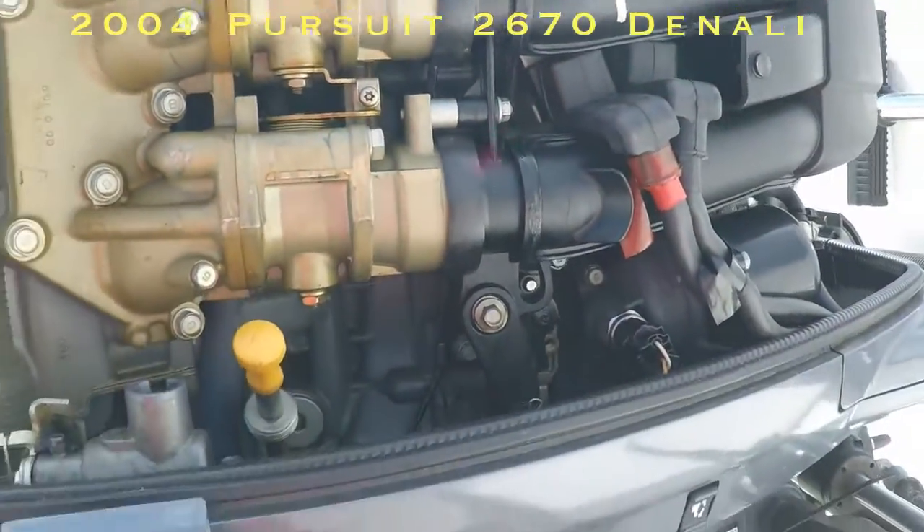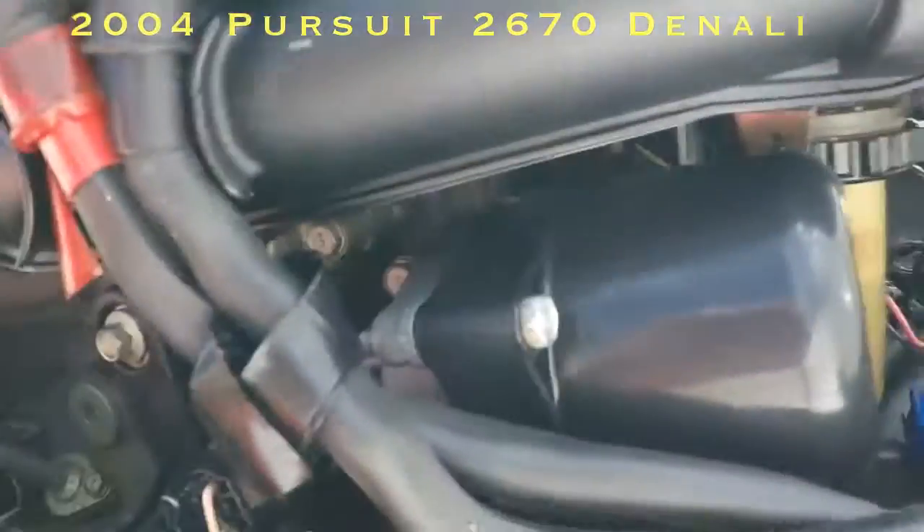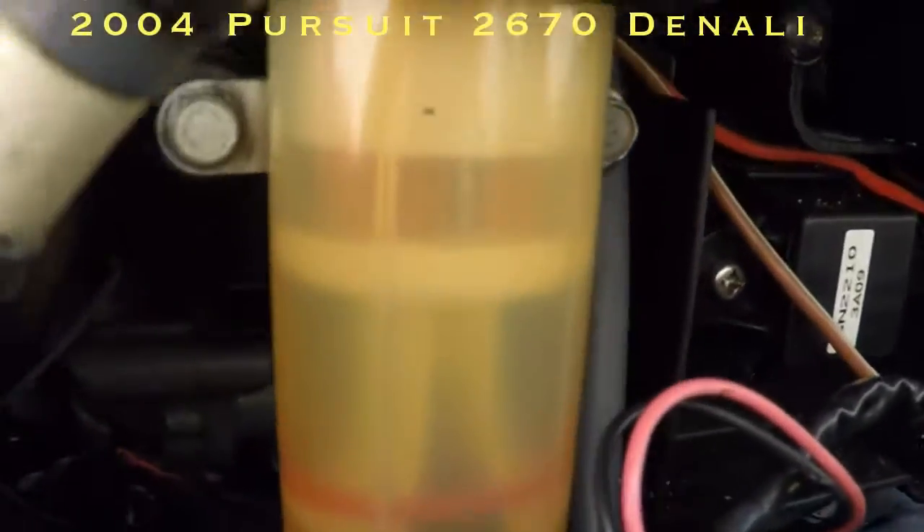Here's the second motor on the starboard side — very clean. You can see the filters have been changed on time. You can see how clean the filter is.